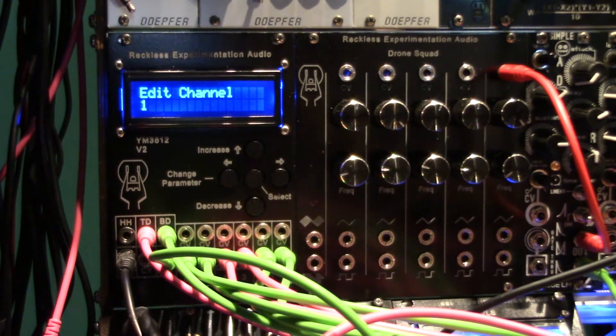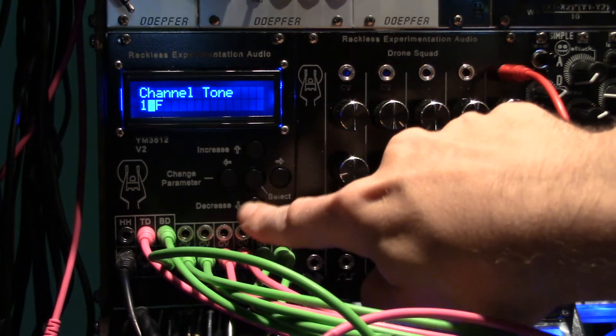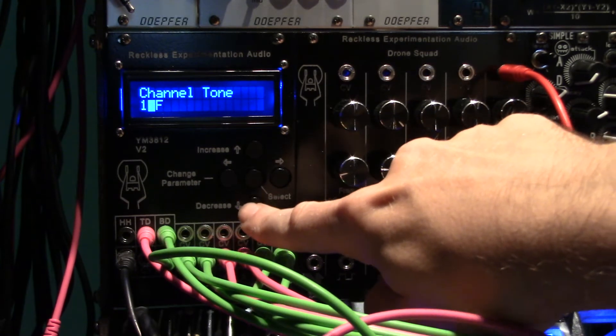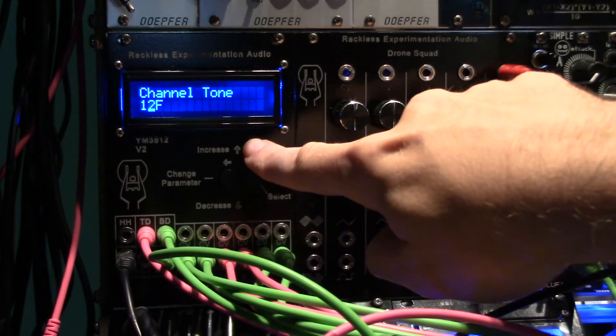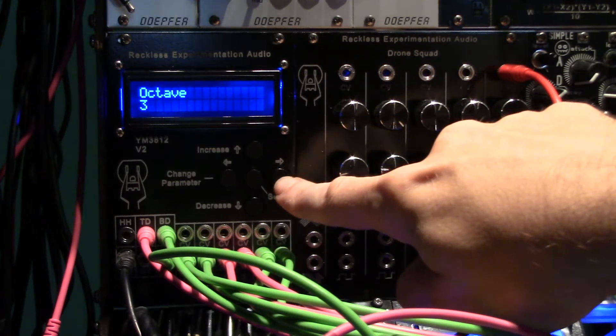YM3812 Reckless Experimentation Audio, now with version 3.0 firmware. As you can see here, none of the CV jacks are populated. With this new version of firmware, the ability to set the tone of a channel manually and disable the CV input has been added. This allows for the use of the channels with only a gate input.